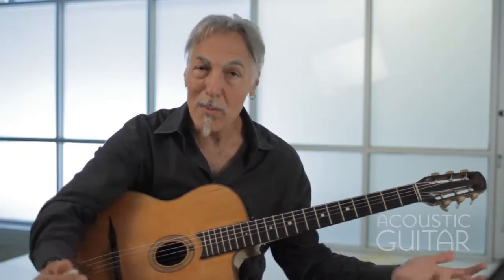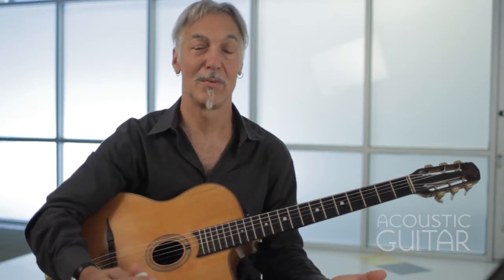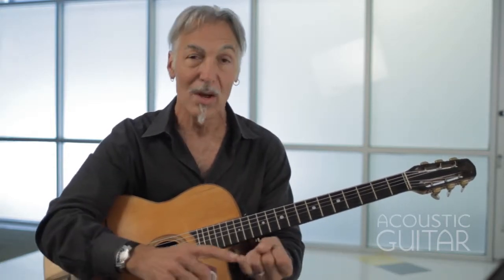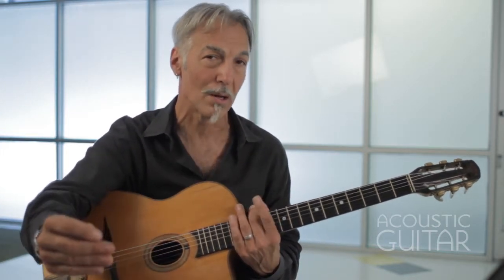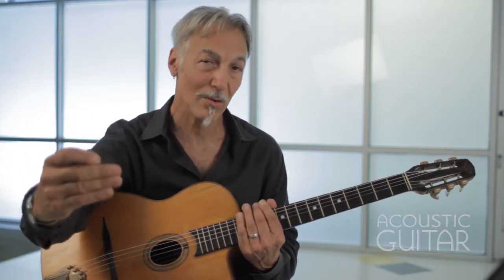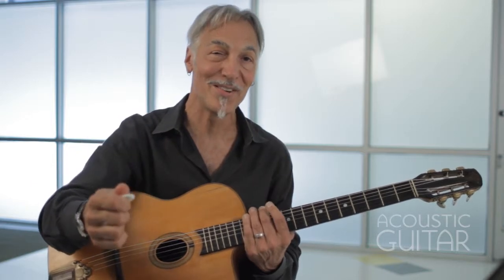Step number one to becoming a better rhythm guitar player is to listen to other rhythm guitar players. This is true for anything — if you want to play lead, listen to lead players; if you want to sing, listen to singers. When you're listening to a record, it's cool to listen to what's going on in the background, the things people are doing to make the soloists sound better.